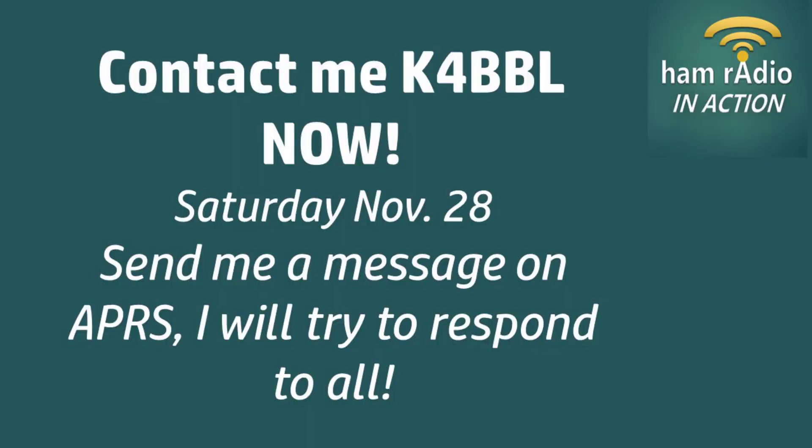Today I'm hoping to exchange text messages with my YouTube subscribers who have notifications turned on and the people who follow me on Instagram. I just sent out an image along with a message saying, hey, send me a message on APRS. Hopefully I'll get some messages and I'll be able to reply. This should be fun. Let's get going.